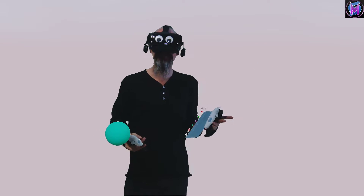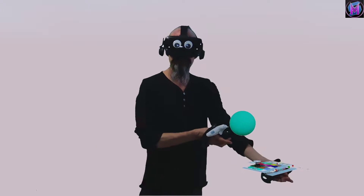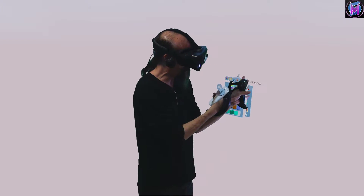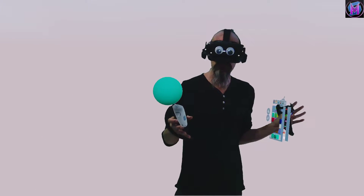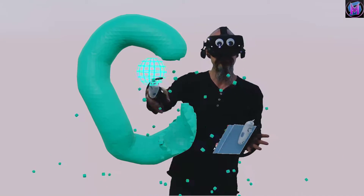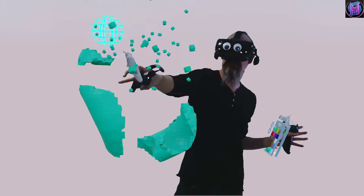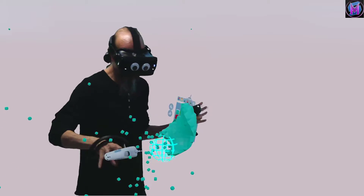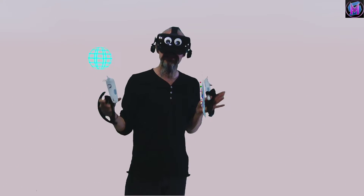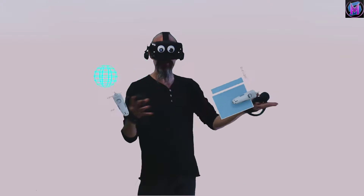Hey everybody, we are teaching Sculptor VR, and this episode is bringing in the multiplayer aspect of Sculptor VR. Not only can we sculpt and carve, but we can also do it with friends, with other people at the same time — build a project together, destroy a project together. This particular episode is about creating your avatar, sculpting the head that represents you for everybody else in VR.